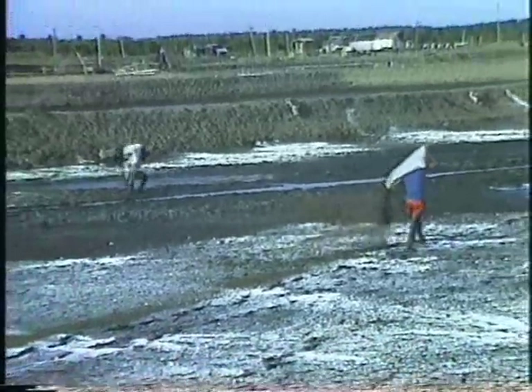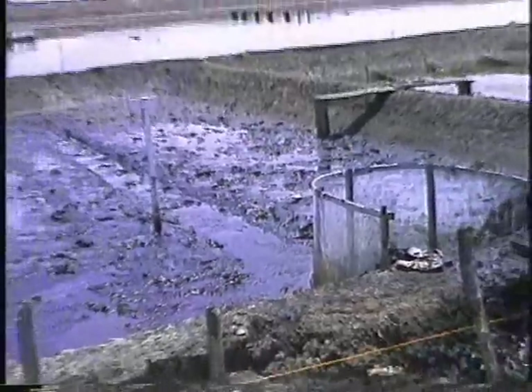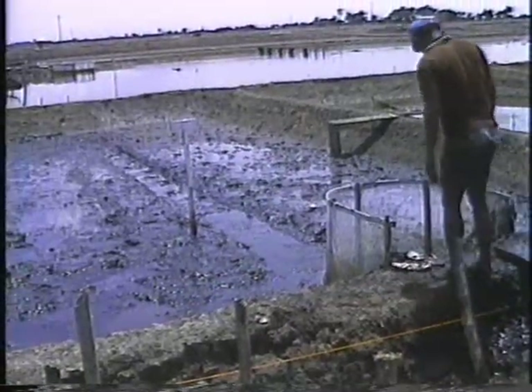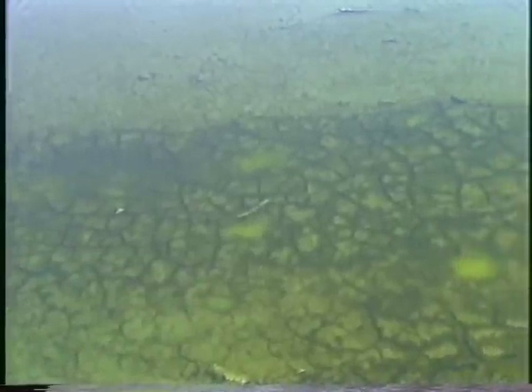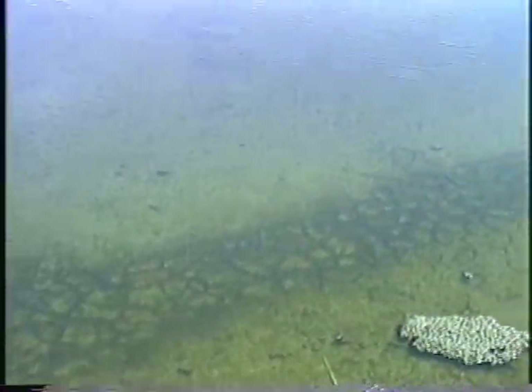Two or three days after fertilization, the water is allowed to enter the pond. The initial water depth should be 5 to 8 centimeters. It should be increased gradually according to the growth of natural food until it reaches a depth of 75 to 100 centimeters. The faster the growth of natural food, the quicker the pond can be made ready for stocking.